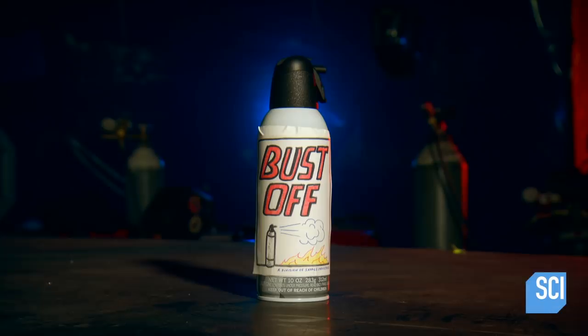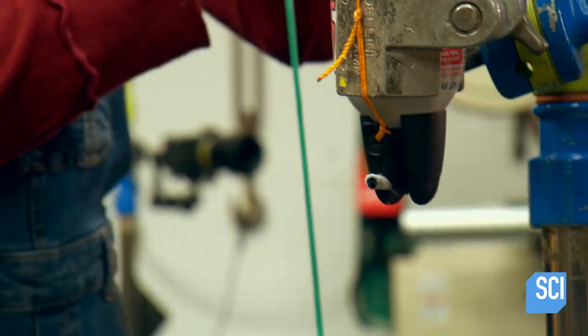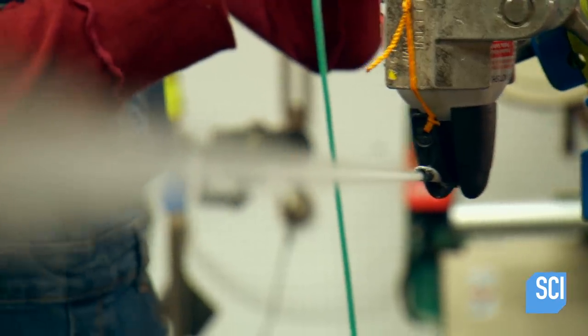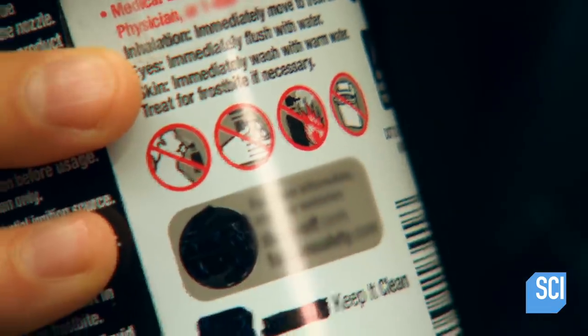The can is full of compressed gas under pressure. It's liquid hits the nozzle and sprays out as a gas — but what about its potential for a combustion catastrophe?